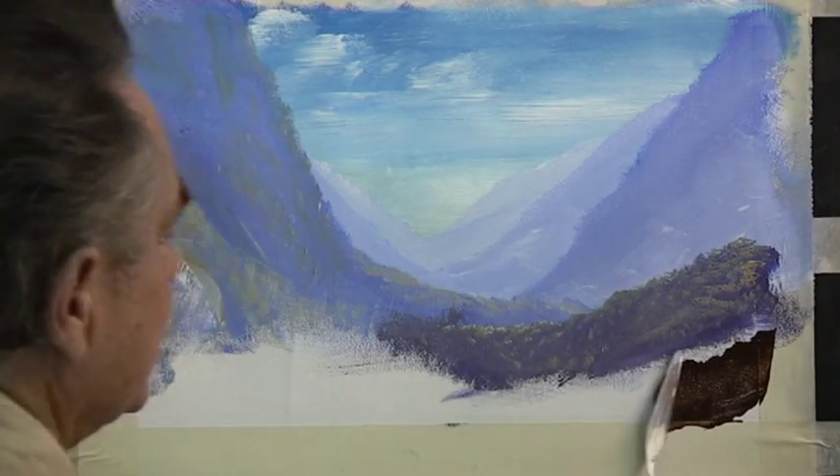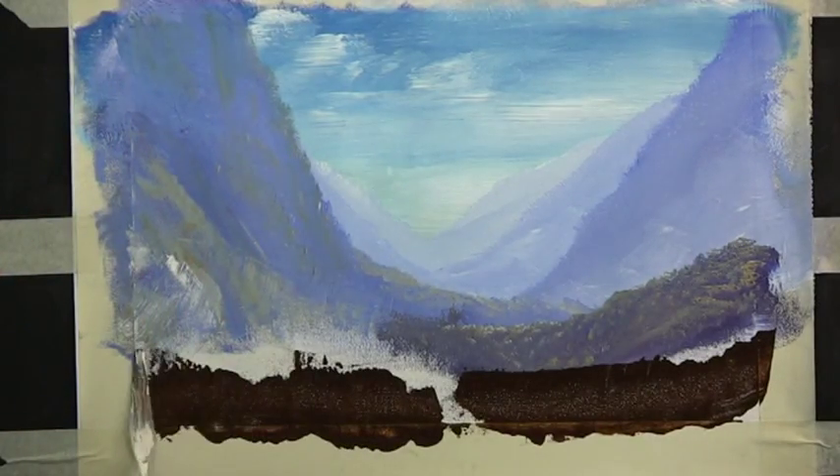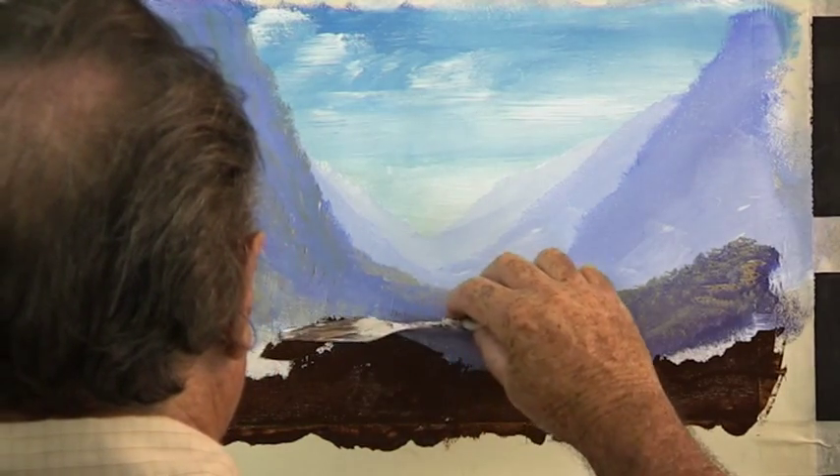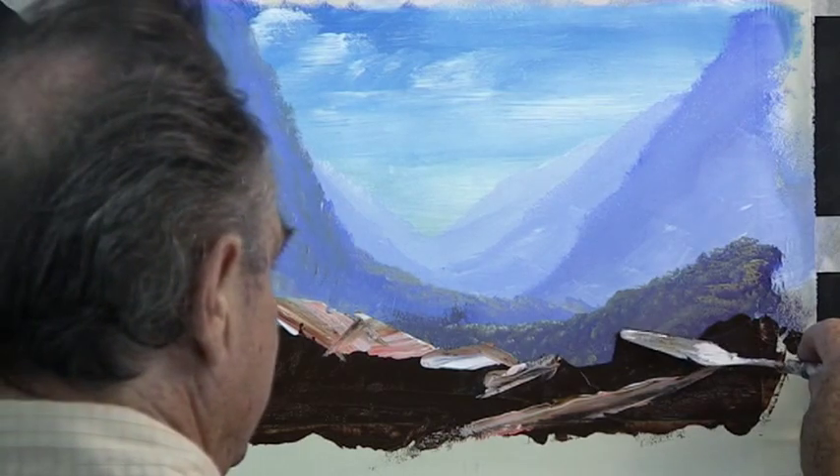With the painting knife we sculpture on the rocks in burnt umber, and then with burnt sienna and white we place the sunlight on top of the rocks.